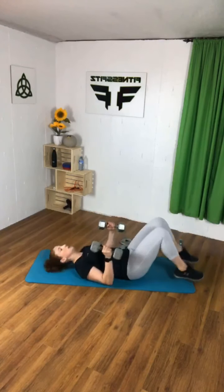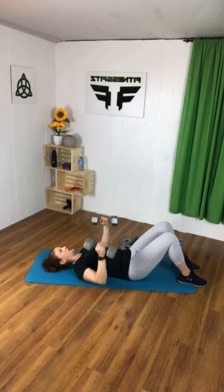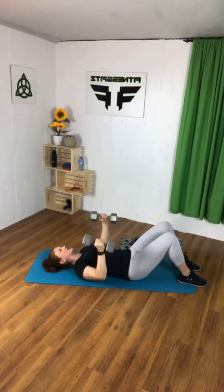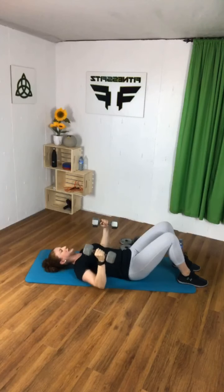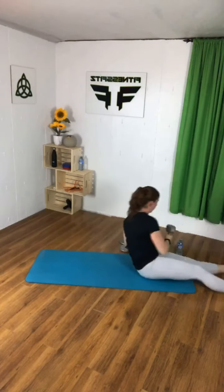Last set — try to stick with the heavier ones, you can always switch halfway through. Ready? Here we go. Squeeze that chest. Big breath out every time you lift them. Your last set should be the most challenging — you should feel like you might have to go lighter, but try to push through. Nice job! If it wasn't heavy enough, keep going. We're switching exercises now.